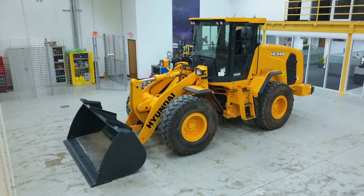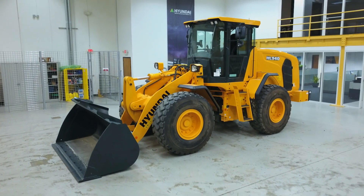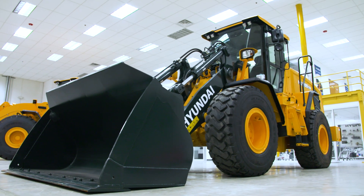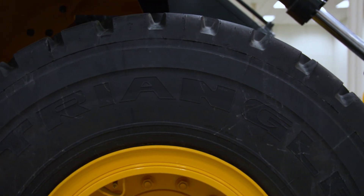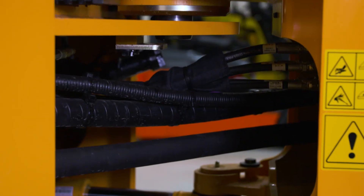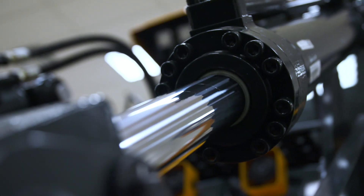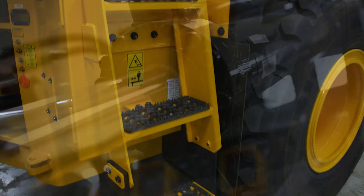Hyundai construction equipment is designed to perform consistently at peak efficiency. To meet those rigorous demands, regular maintenance is essential. In this video, we'll review the basic maintenance procedures for Hyundai HL wheel loaders, including inspection, lubrication, and making adjustments. Following these procedures will enhance the wheel loader's performance and longevity.